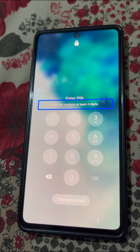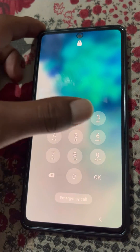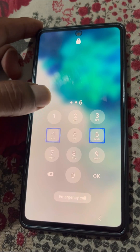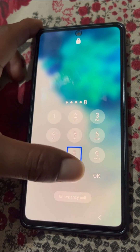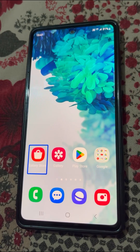Now you can enter your PIN. Just enter your PIN to unlock the phone. Now the phone is unlocked.